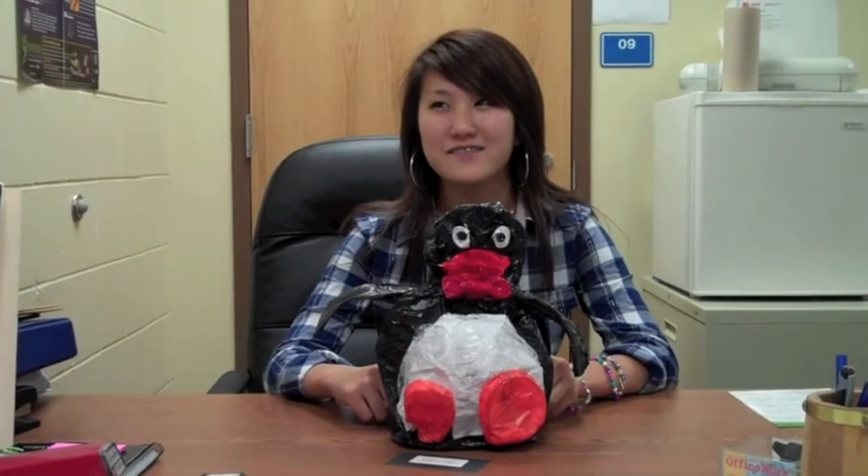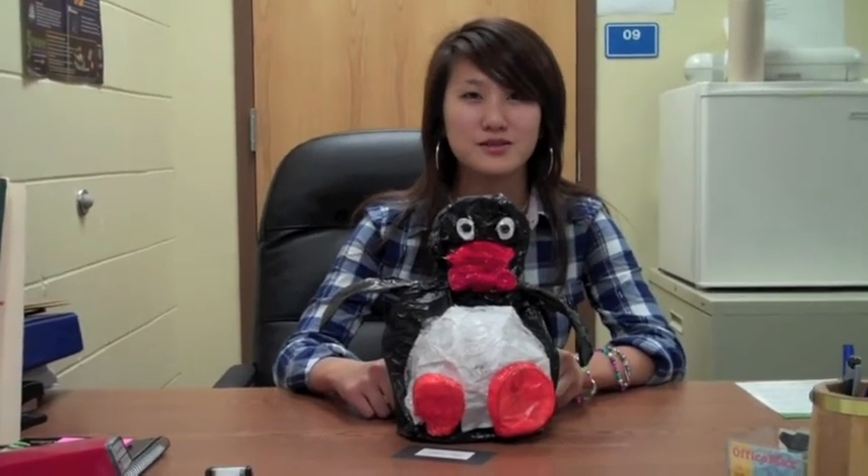I found this project to be exciting and fun because I've never made a wire project before, so this is a new experience for me in art, and I really enjoyed it.